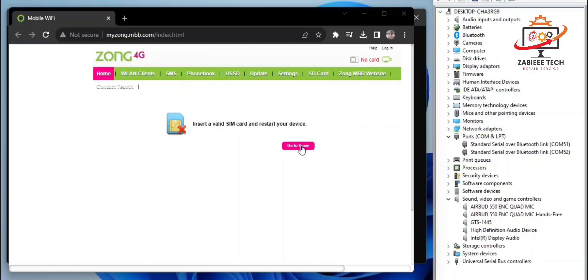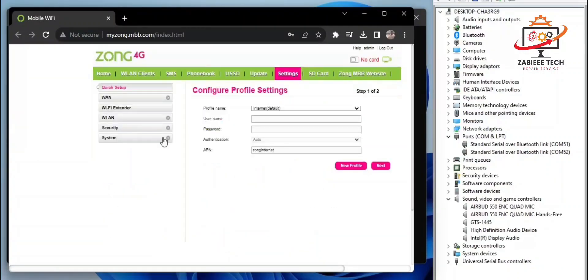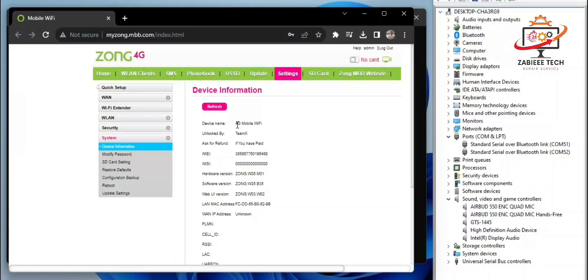The device has been reported back to normal condition. In the device information, as you can see, the device name is shown. Now the device is unlocked, but we also have to fix the IMEI number.